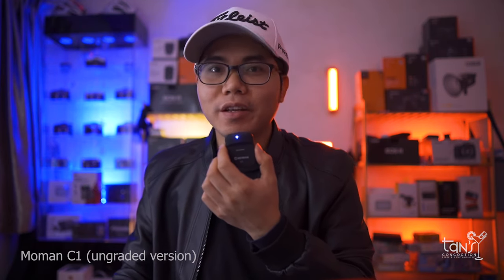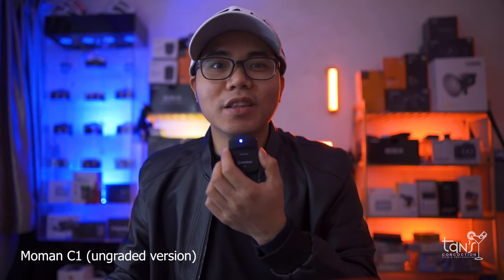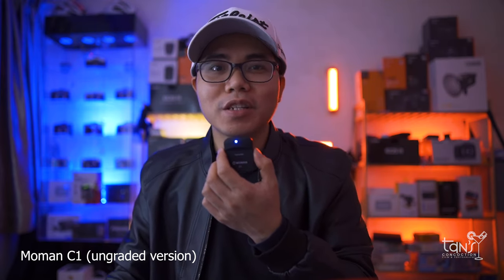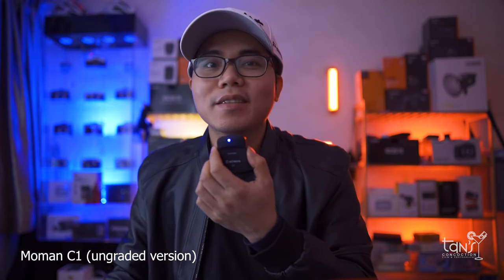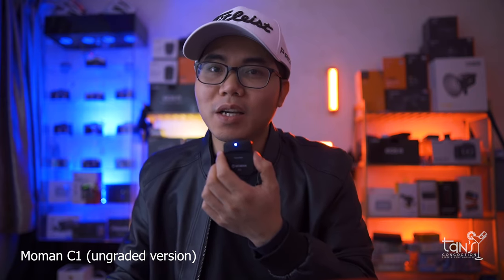To start with, you are hearing the ungraded version of the Momon C1. Basically I didn't do any adjustment or any tweak in my studio, which is Premiere Pro. And yes, this is straight from this device — so tell me how it sounds like.